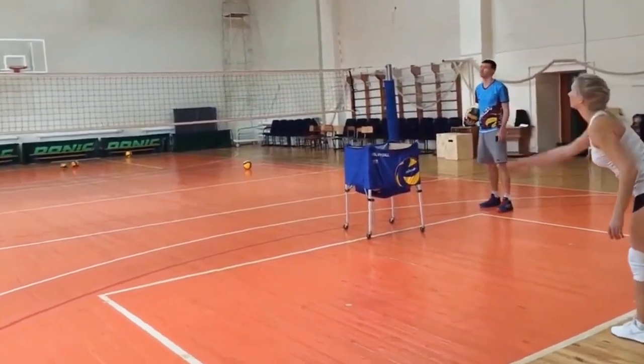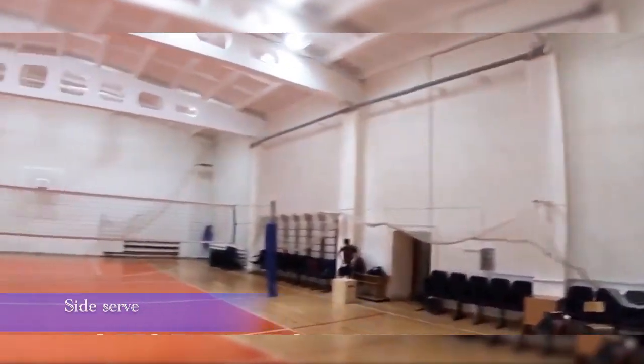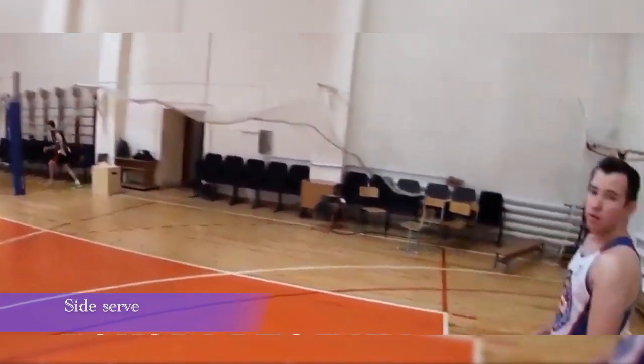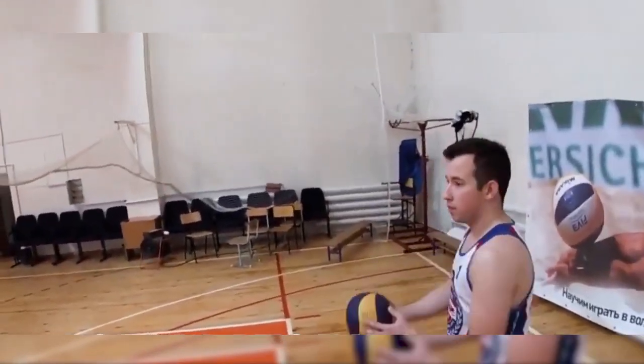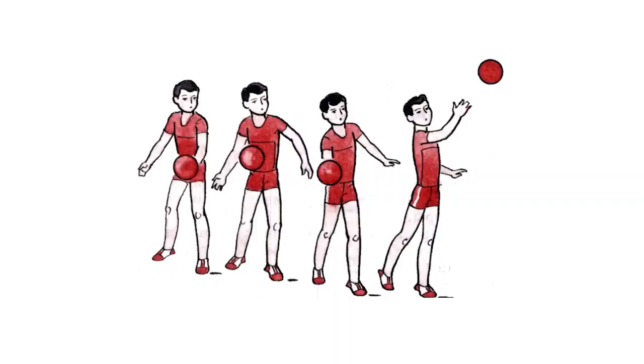It's better to use it if other options are unavailable to you. Side serve — this is considered an advanced version of the first type. The difference is that the ball is tossed at an angle to the body and the hit is made from the side. This ball flies faster and lower and is often used by women.